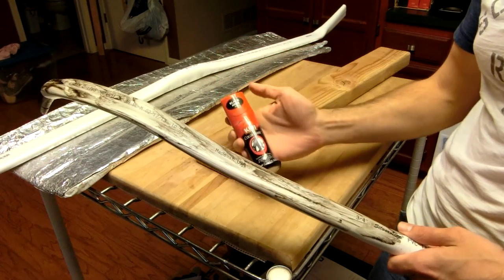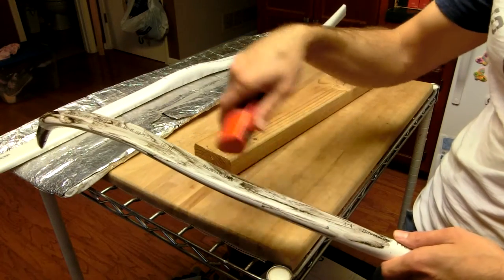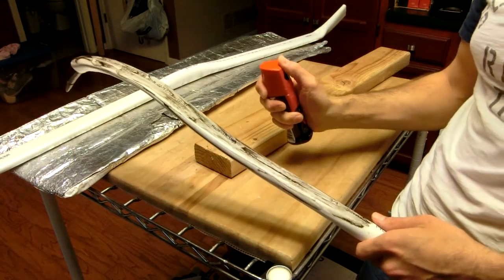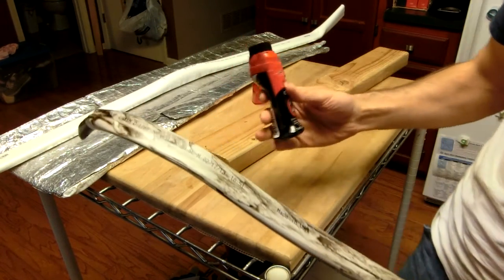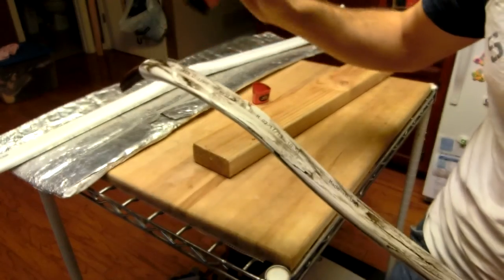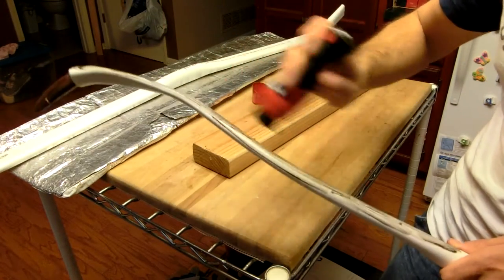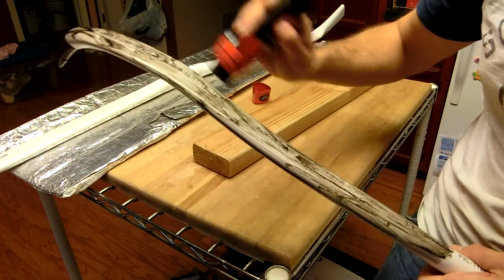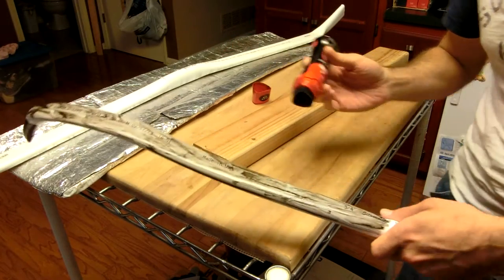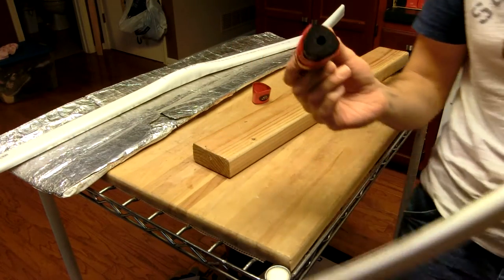Then take some black Kiwi or other brand shoeshine and apply it thickly in a nice mottled way. Let it dry or use a heat gun to speed it along. Then make sure it's nice and soaked and just do it again. You can probably get on two coats before you're going to need to spray it down with a little bit of clear coat, just to seal it so that you don't keep rubbing off the older finish when you apply new layers.